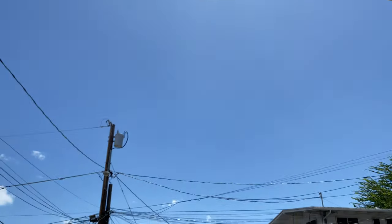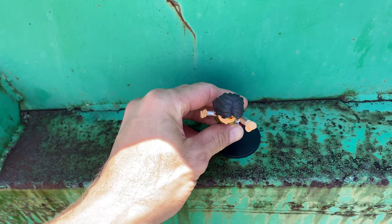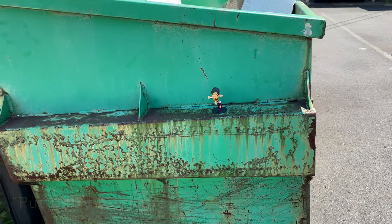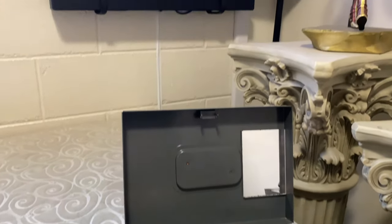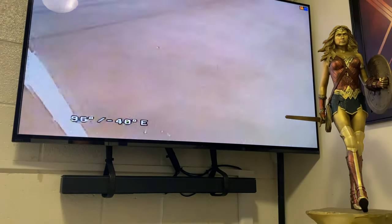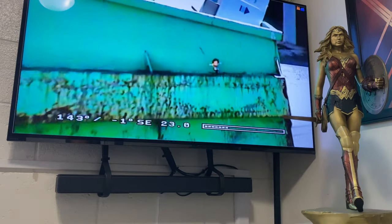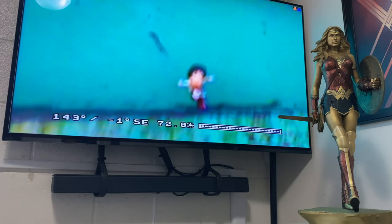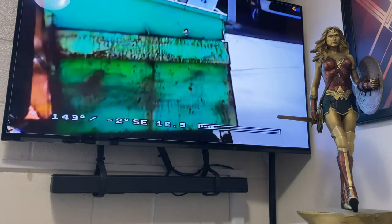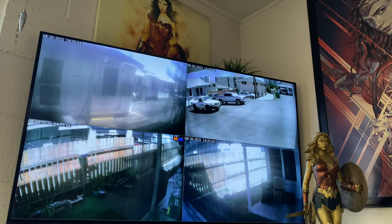So here's the Spectra 4. Hi everyone, how are you all doing? I'm still waiting for the Wonder Woman 84 piece by JND Studios. I wanted to talk a little bit about home security.